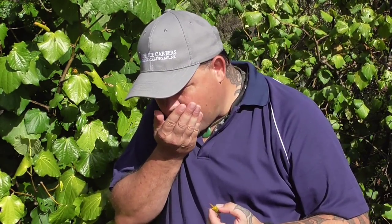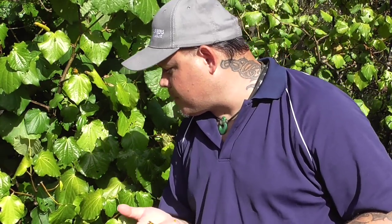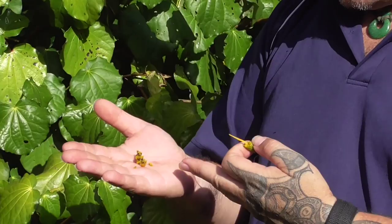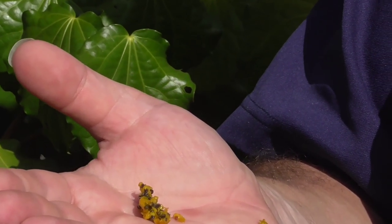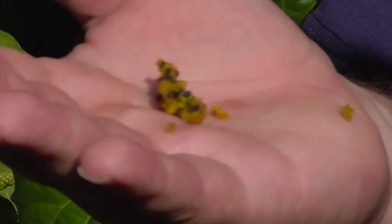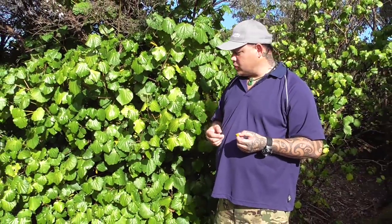So all you're left with inside your mouth is the seeds. You don't want to chew on or crunch up the seeds because they're too aromatic and have a very strong flavor that will overpower the flavor of the actual fruit. Just throw the seeds away — you don't want to chew on them.